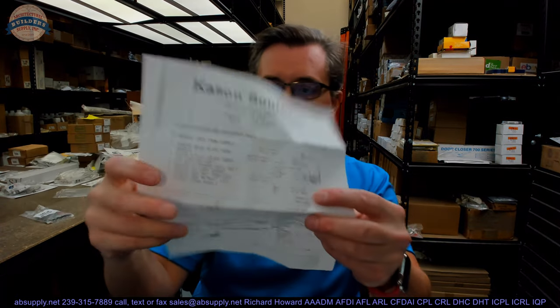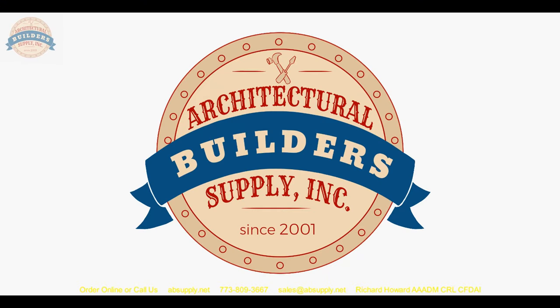Unfortunately, these things are expensive. If you have any questions on this or any other disc or wafer tumbler lock, please feel free to reach out to us. Thank you for watching. If you have enjoyed this video, please click thumbs up, subscribe, and maybe even send the video to someone you know.